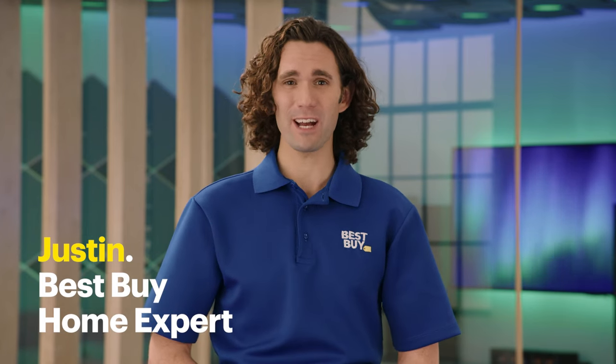Hi, and welcome to Expert Picks, the Garmin SmartWatch Edition. I'm Justin, a home expert with Best Buy. Today we'll check out five of Garmin's top-rated, GPS-enabled smartwatches. I'll share my thoughts on each, so you can find the one that's right for you.